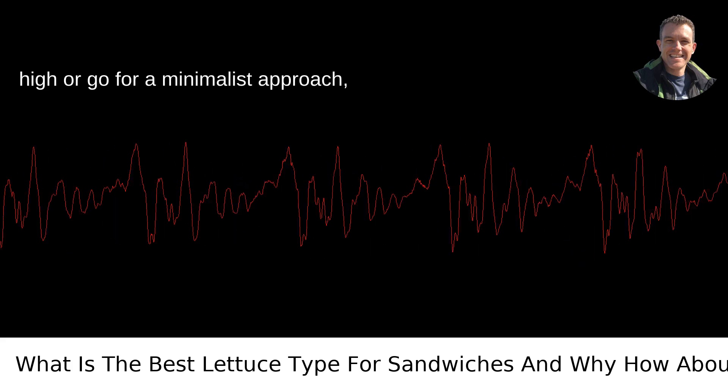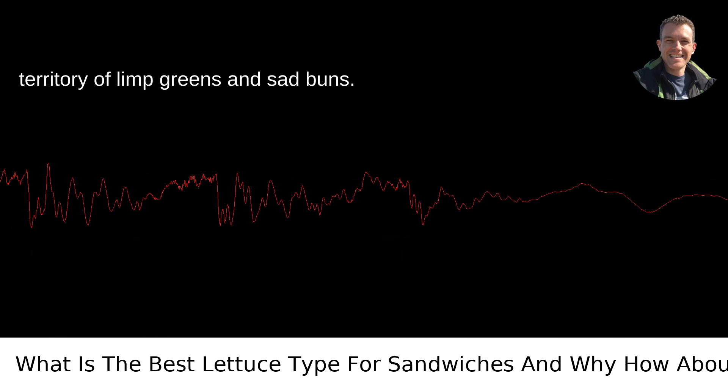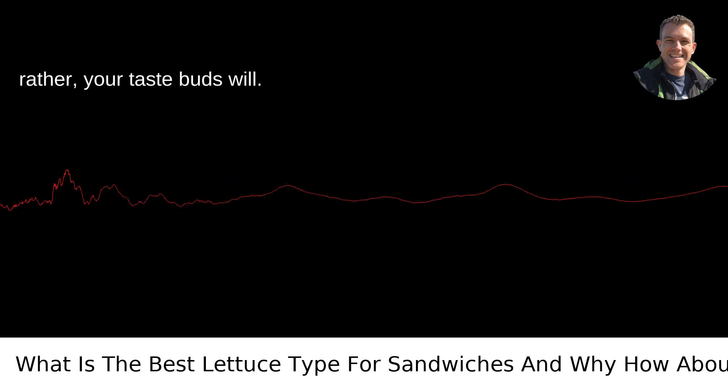Whether you pile it high or go for a minimalist approach, choosing the right lettuce might just keep your meal from falling into the tragic territory of limp greens and sad buns. Keep it crisp, keep it fresh, and your sandwich or burger will thank you. Or rather, your taste buds will.